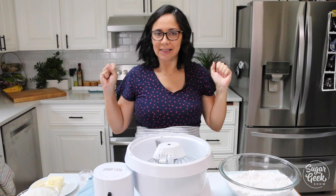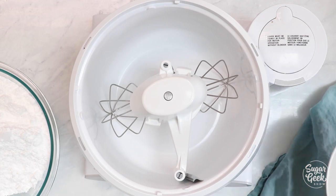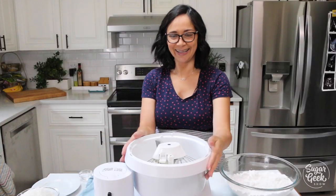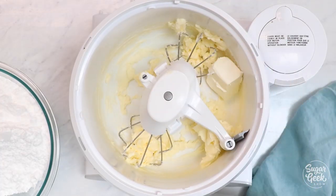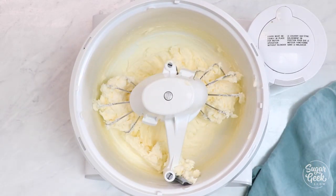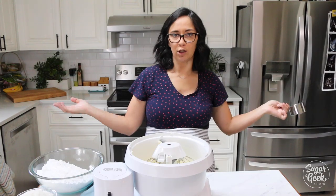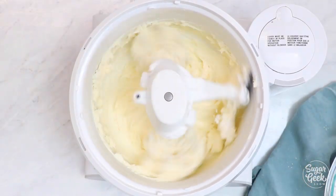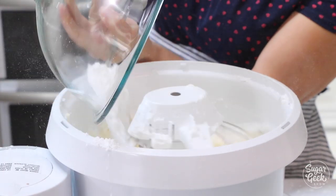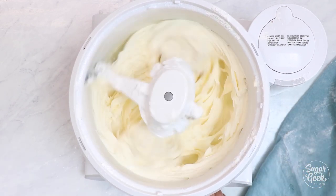Now we're going to make southern buttercream, aka cream cheese frosting. We're going to add butter into the mixer, cream that till smooth, and then start adding in the cream cheese. Then I'm going to start adding in my powdered sugar one cup at a time so it doesn't explode all over the place and give me a powdered sugar facial. Just until it's combined, then add in the extract and it'll be done. Going to add in my coconut extract — perfect, done super fast.